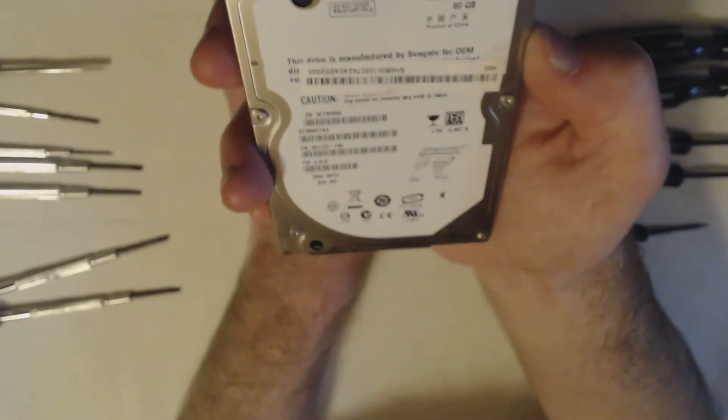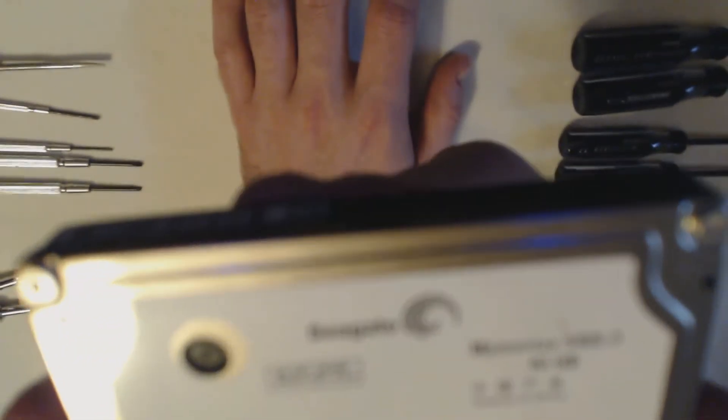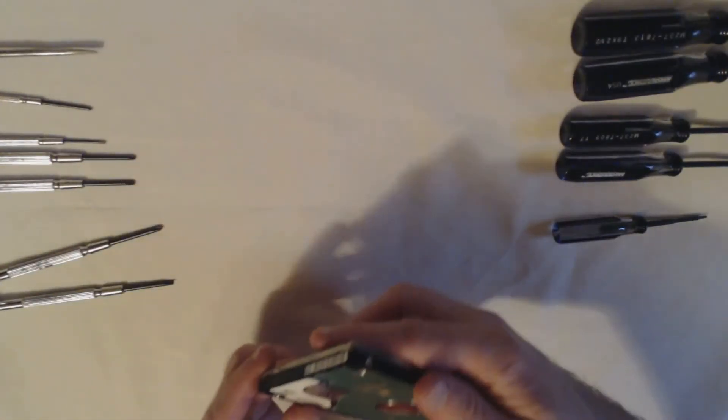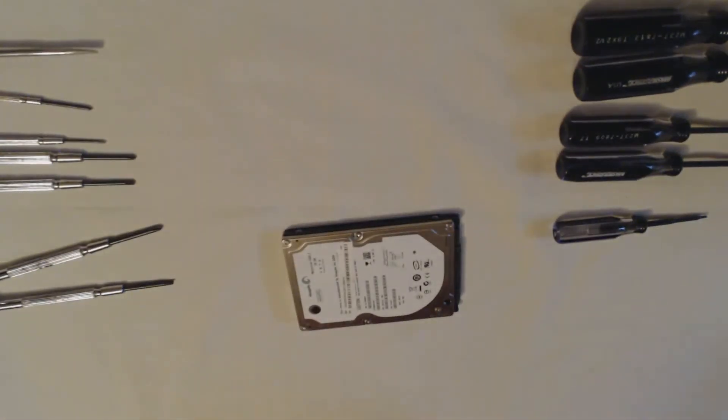I'm disassembling a Seagate Momentus 5400 — that's just the RPMs — 80 gig. And the model is ST-980811AS. So this is actually rather old, still SATA surprisingly. And I hope I have all the bits for it, so let's go ahead and get on with it.